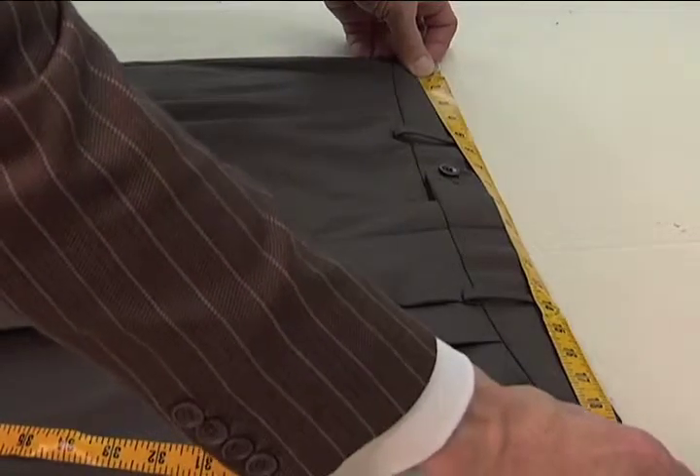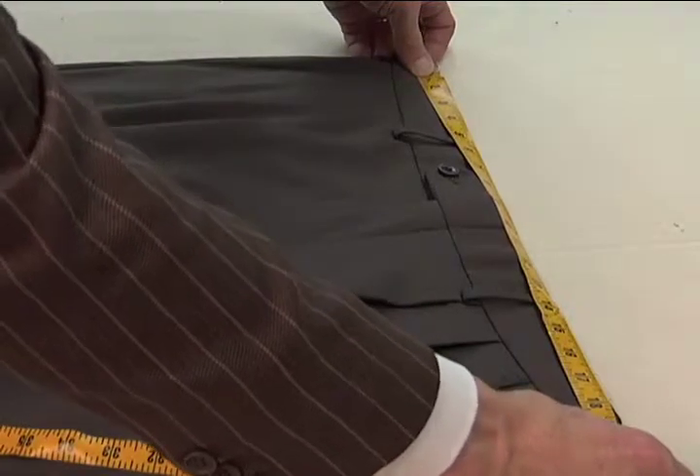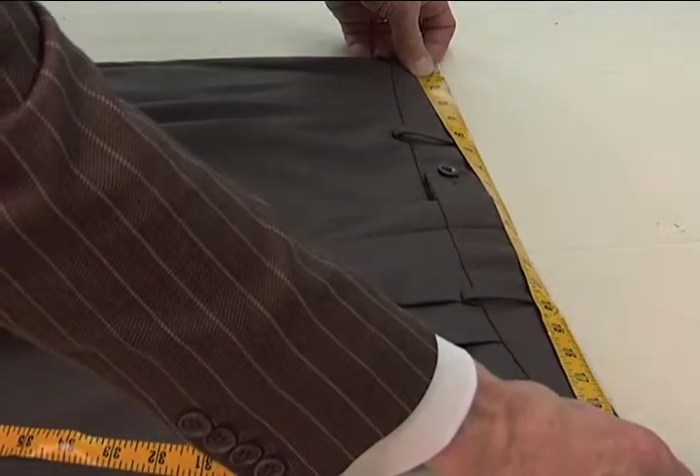As you see, that measurement is at 18 and a half. Multiply that by two and you've got 37 — and that's your waist measurement.